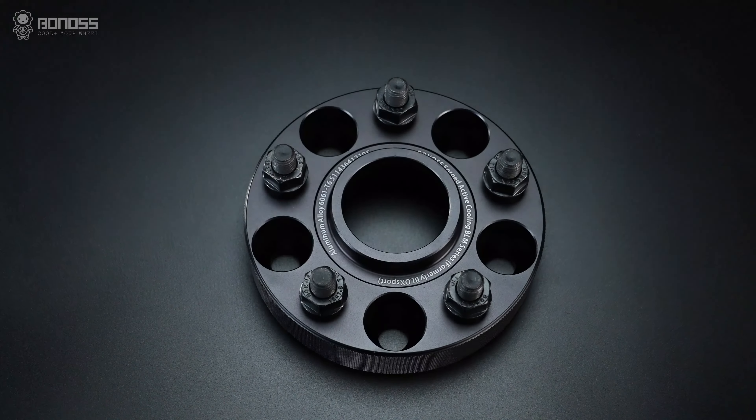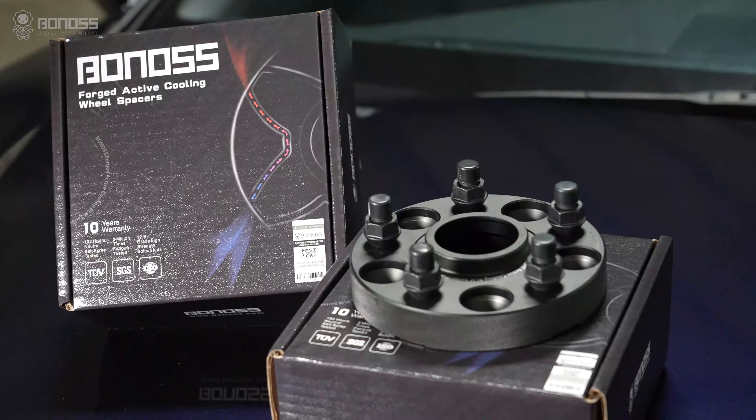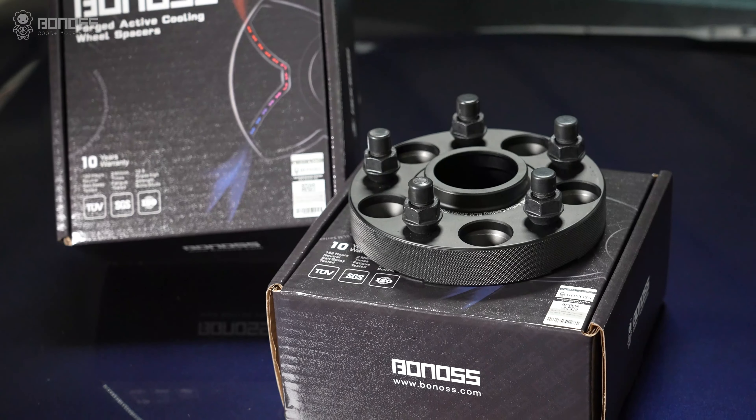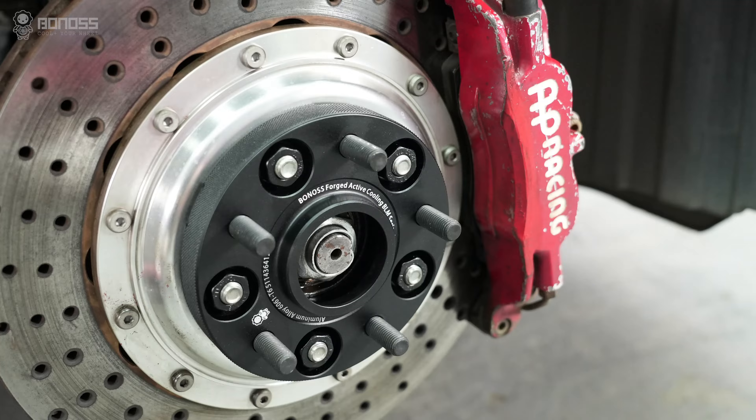In this case, well-manufactured hub-centric wheel spacers will be the easy solution. As long as you use quality wheel spacers and install them properly, they are very safe and reliable to use.